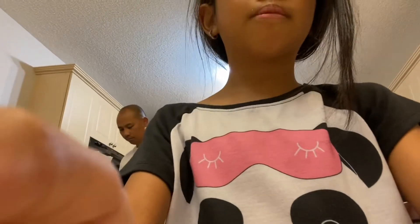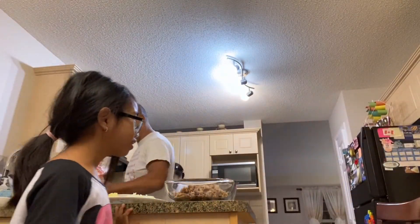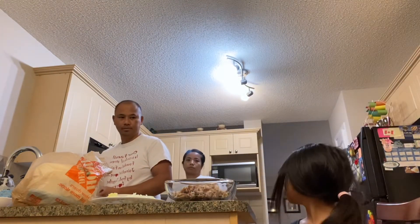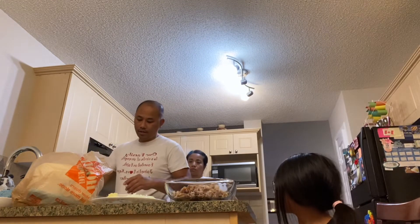My mom is cooking the mushrooms right now. I hope you enjoy this video. Like and subscribe. So... maybe you need to show the soup. Maybe you should share what ingredients you have.